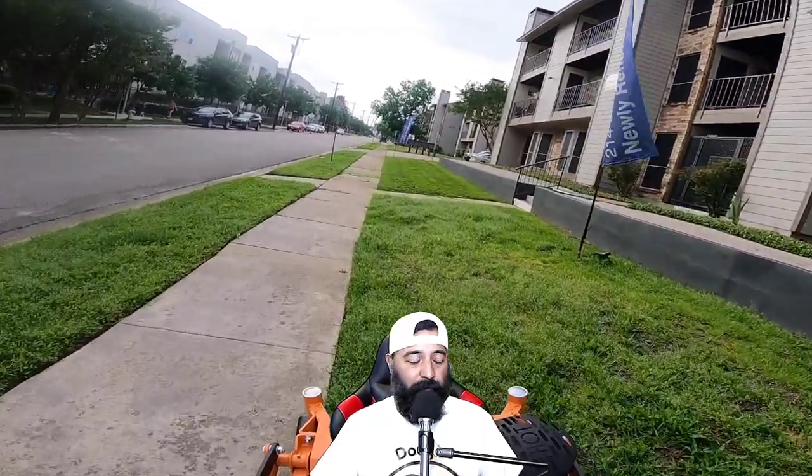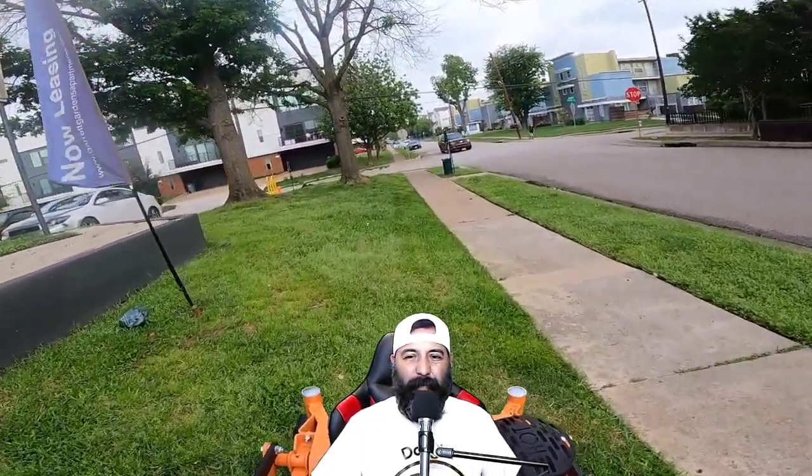Stay tuned for that guys. Make sure you subscribe and hit that bell notification button so you'll receive the notification on your phone or computer whenever I throw a brand new video up. And I may do some live videos — kind of what I'm doing here but live — so you guys can jump on and comment and ask questions.